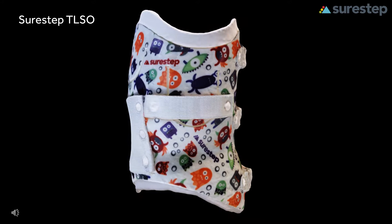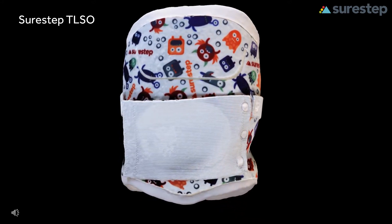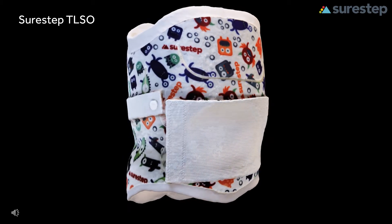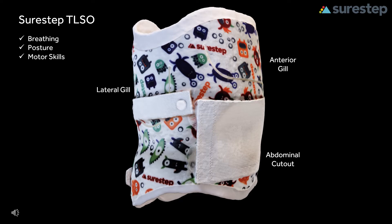It has multiple modifications that allow you to further customize it for each patient. In this example, you see a posterior opening with all three of our breathing modifications: a lateral gill for rib expansion, a belly cutout with abdominal binder that allows your patient to breathe through their diaphragm, and an anterior gill that allows anterior superior chest expansion. These breathing modifications allow your patient to breathe more efficiently in the TLSO, which then allows them to work on posture and motor skills more effectively.